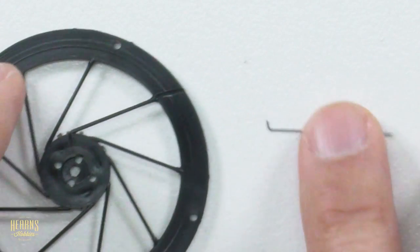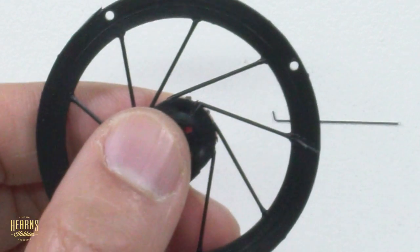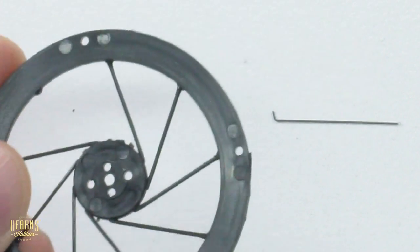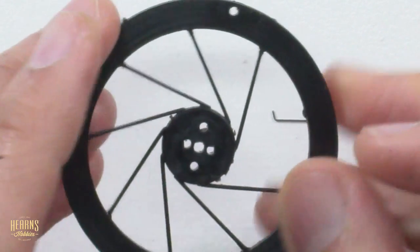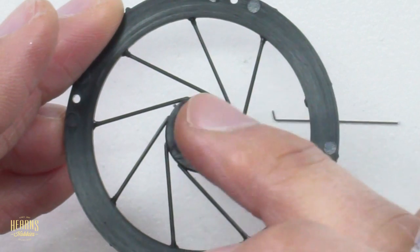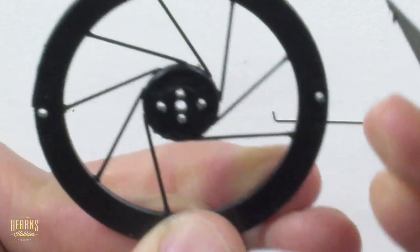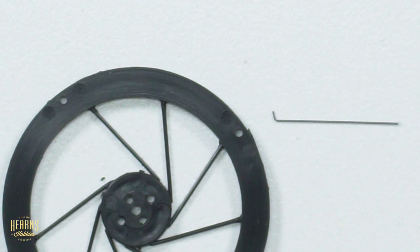We've got our spoke and our channels. At this point we can get rid of the plastic spoke we're replacing - I've got some sharp side cutters, let me just trim this off. This is the spoke removed. Now we'll get a sharp knife and trim those edges up. I like to replace one spoke to start with and then do another one and another one on the other side, so you have three spokes made of wire centring the hub perfectly, then cut off all the rest and repeat the process again.